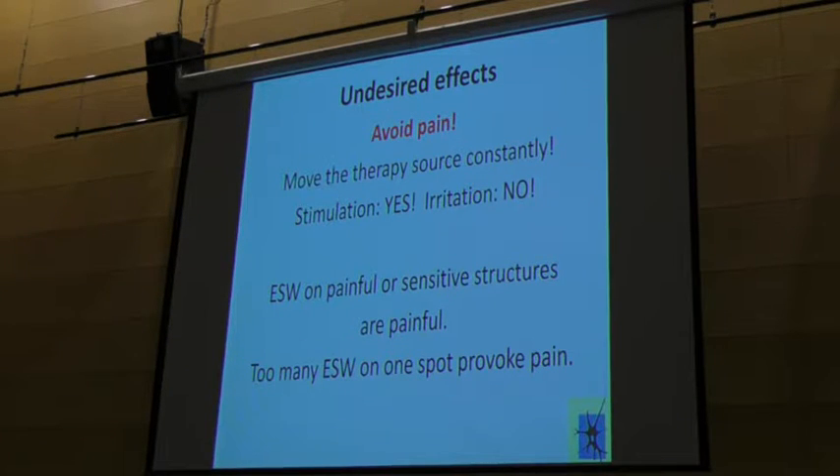We want stimulation, but we don't want irritation. Avoid pain — it's like driving a car: less gas. That is the secret. If a shockwave causes pain, something went wrong — use less energy, and it won't hurt. Shockwaves on painful or sensitive organs are painful, therefore less gas. I would receive without any problem one slap in the face, but not a thousand on the same location. Therefore, we move the shockwave source constantly.